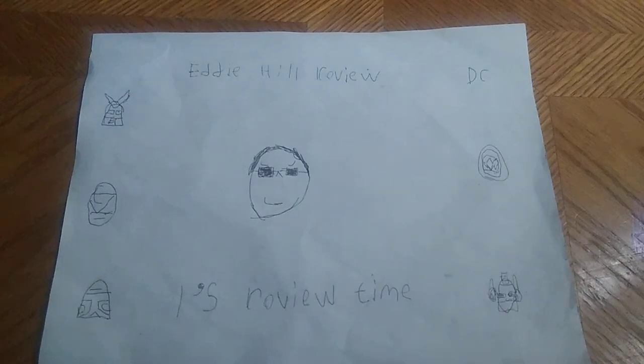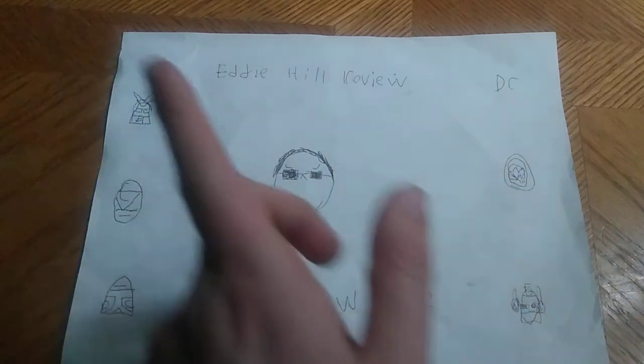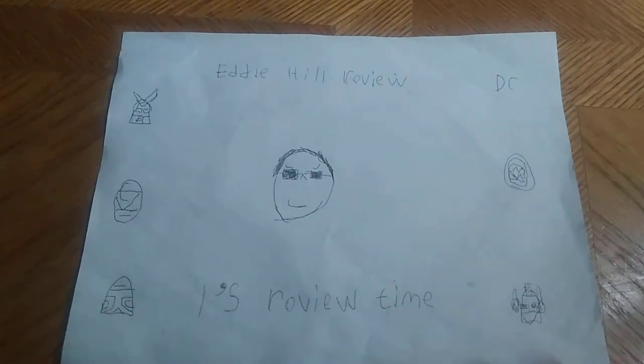Hey, what's up YouTube land? It's your boy Eddie Hill, the White Oak Pennsylvania Toy Collector, and it's time for another Eddie Hill review. It's review time, people!